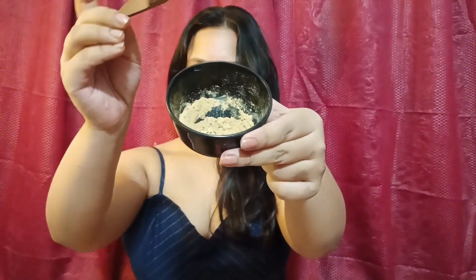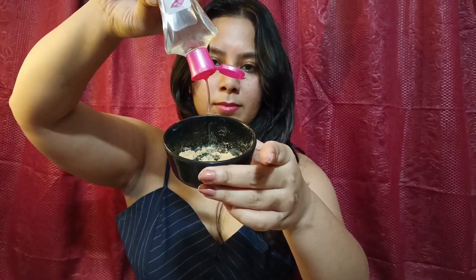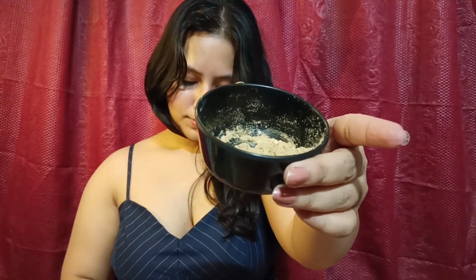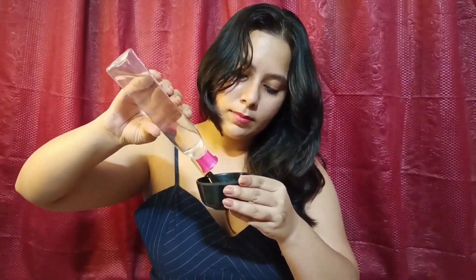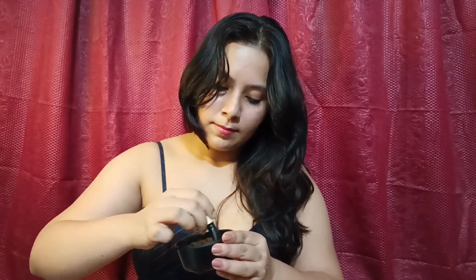After shaving, I do a DIY face mask for the underarms. I have made a paste of multani mitti with rose water — a thick paste. Mix it well. You can also add honey, which is a good natural moisturizer, or aloe vera gel. Some people also use milk. That is totally your option.